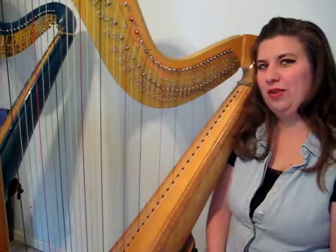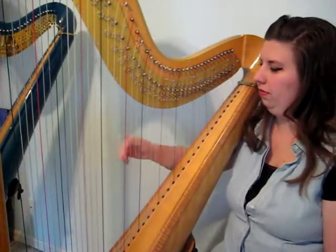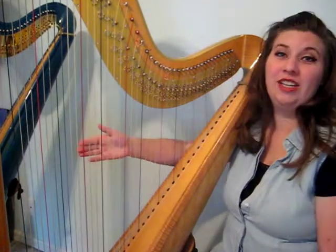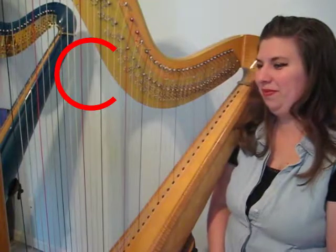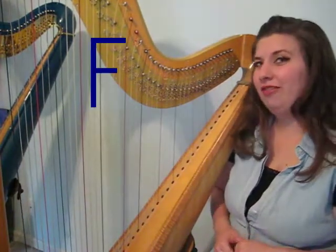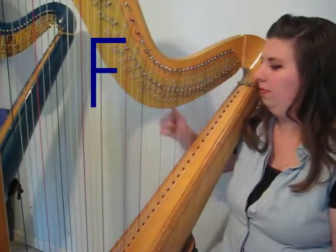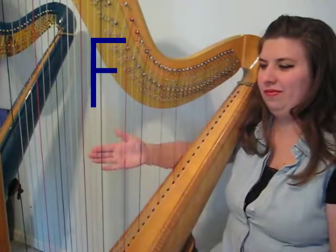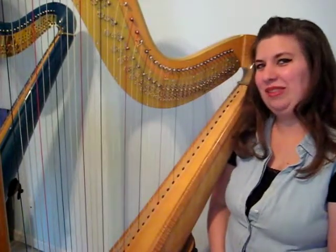Number four, we'll learn two notes on the harp. The red strings are C. So now you can practice playing all the C's on your harp. The next string, or we'll call it an anchor note, is F, and it is the blue or black string. And then from there, you can learn the notes in between.